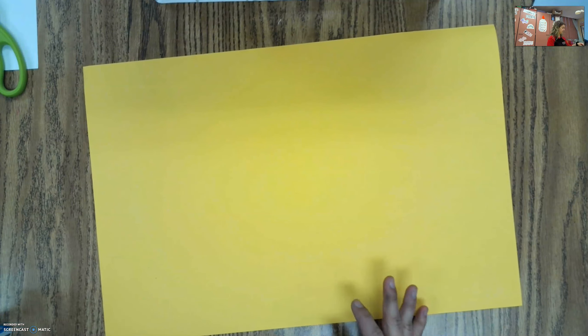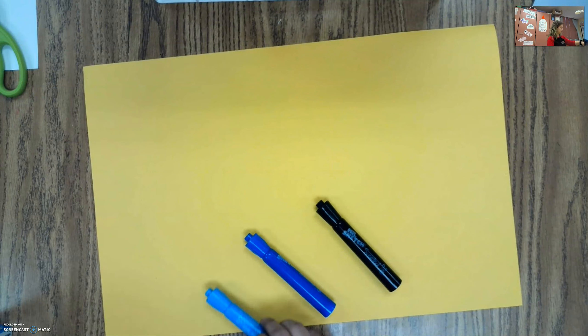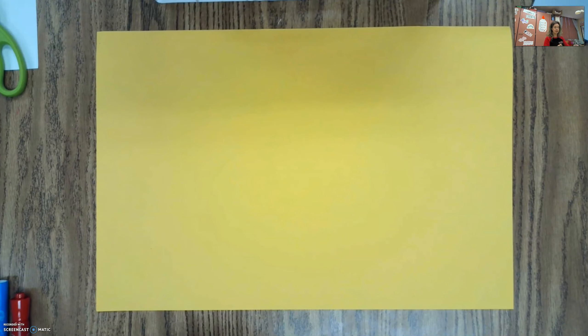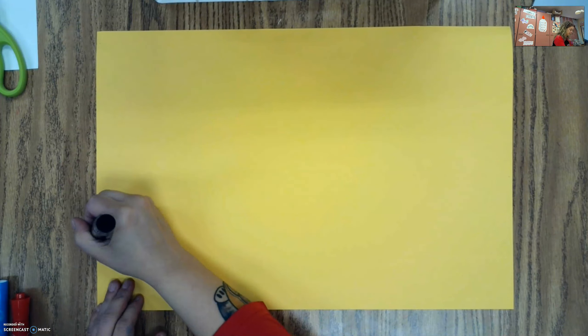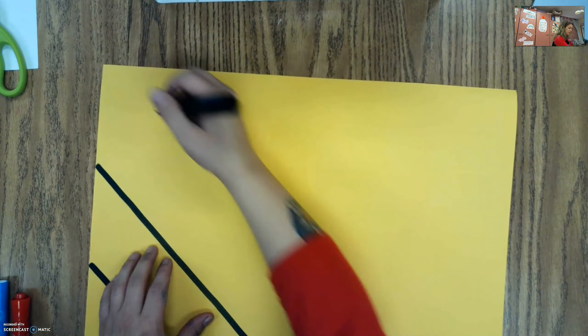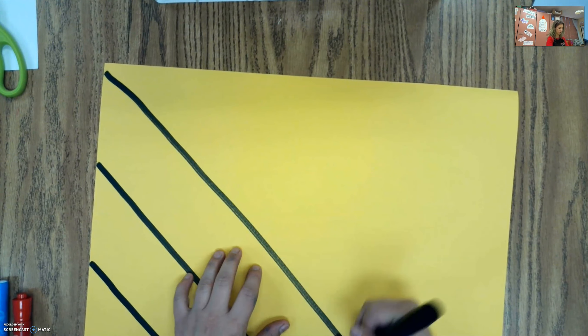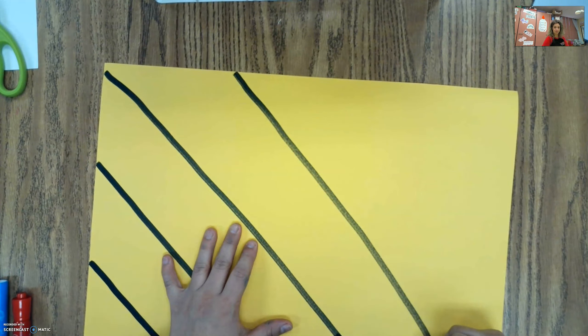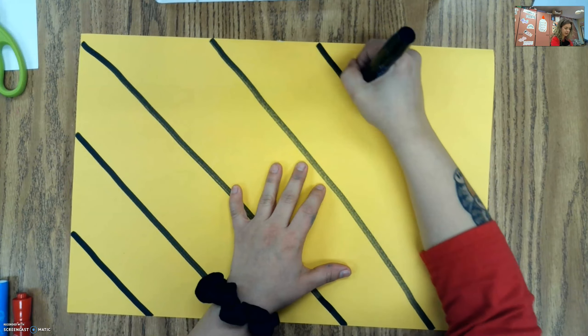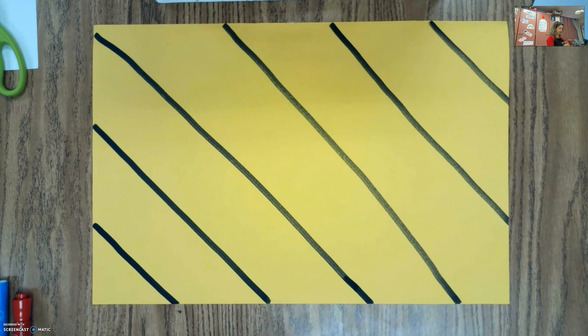I think I'm going to do black, maybe two blues, and maybe red. To make this, we're going to add a bunch of straight lines in a few different patterns. I'm going to start with my black one first, and I'm going to add it going at an angle, trying to space them out evenly so there's the same amount of space in between. I'm trying to draw as straight as possible for my lines. So I have my first lines down.